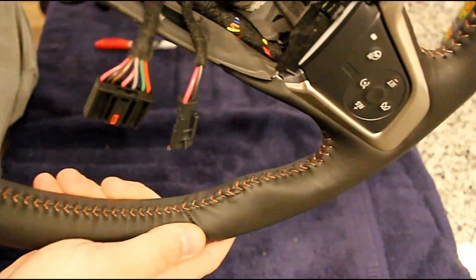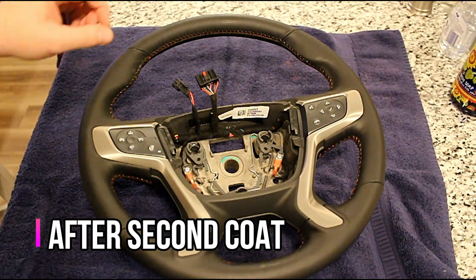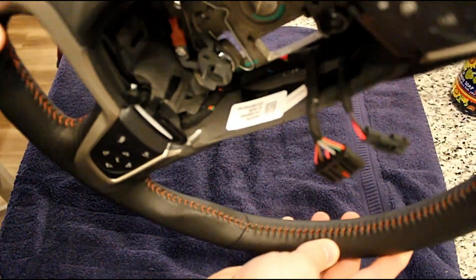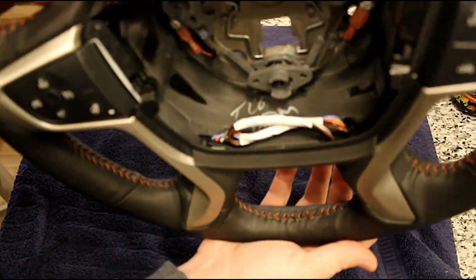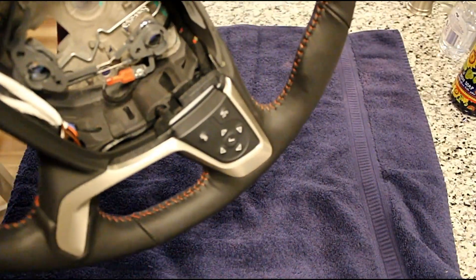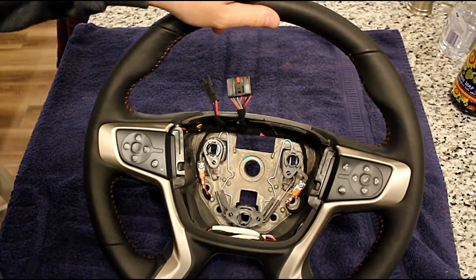The stain pen seems to do the trick pretty well. After another coat with the stain pen, I'm very pleased with the results on the threads. They are a lot darker after the second coat — I think you can tell just by looking at the video that the stain darkened those threads considerably compared to what they were after the first coat. So let's dig into the install and get this in the truck.